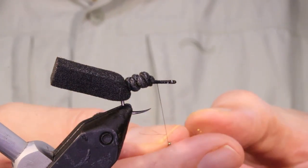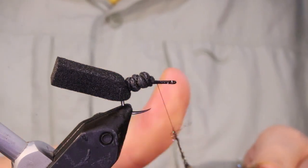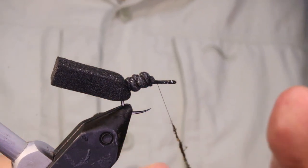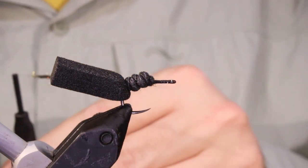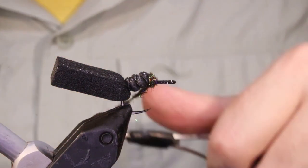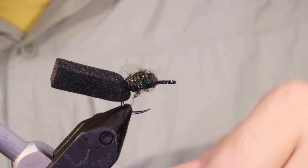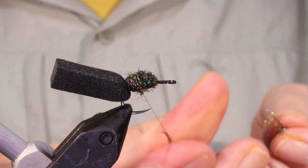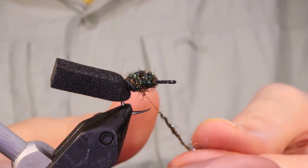I'm going to get some Spectra Flash Dubbing in Peacock. You could use Peacock Herl or another Ice Dub or something, but the dubbing lasts longer than the Herl, which is why I use it, and it's a wee bit flashier. I also tie these for a friend of mine who fishes them as a zig bug on his bait rod — casting them out on a weight on a long leader and letting them float in the water column, and he catches a lot of fish. He reckons the sparkly dubbed body seems to work a bit better, though I don't know that it makes a great deal of difference as a dry fly.